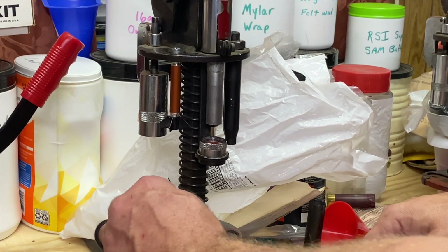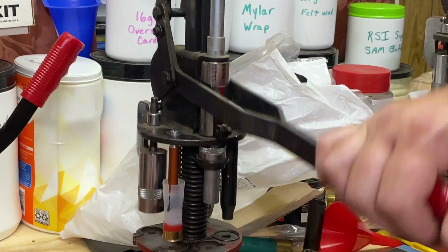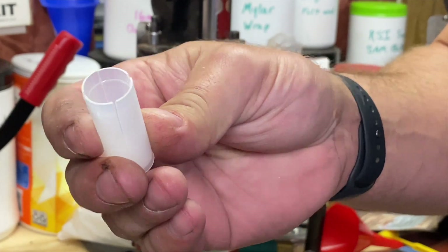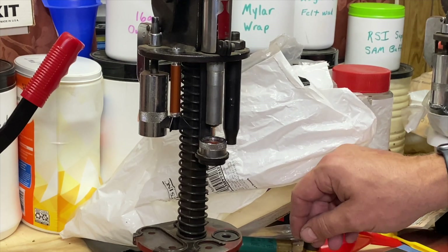Once again, wad right in there, bring this down — just that simple, just that quick. Search around on eBay, you can find some of these. They are few and far between, but you will find them, and they are super handy.